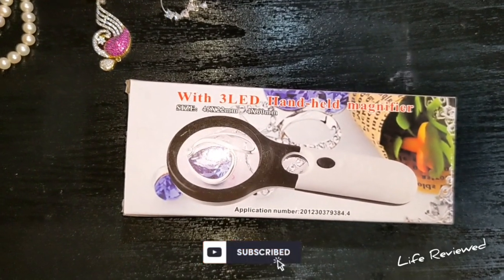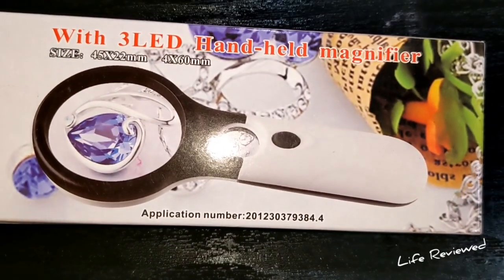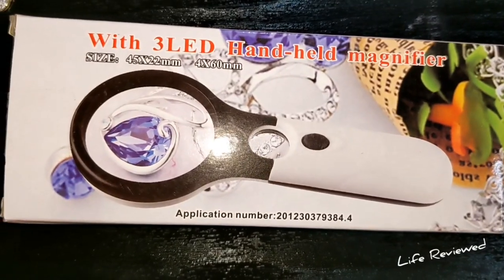Hello guys, welcome back to the channel Life Review. My name is Dev and today we'll be doing an unboxing of a unique item — a magnifying glass, and it has a thick aspect to it.